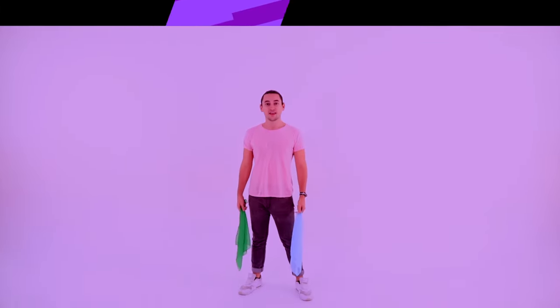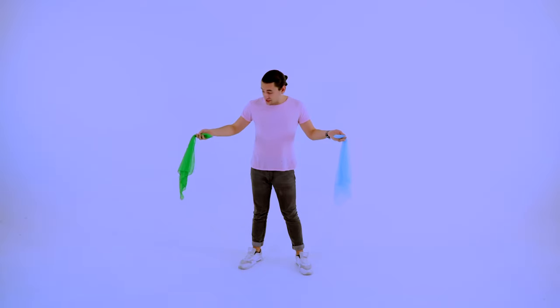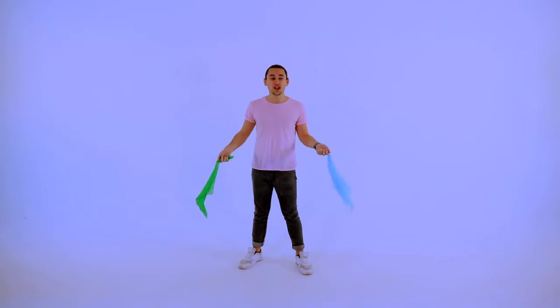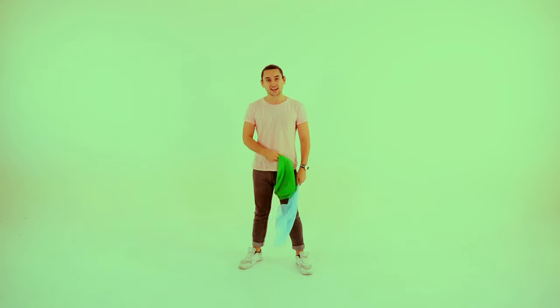Scarf dancing! Hey guys, we're gonna do some scarf dancing. I've got a scarf in each hand. If you don't have a scarf at home, that's fine — you can find something lying around, maybe a pillowcase or a shirt, as long as it's soft and wavy just like this.